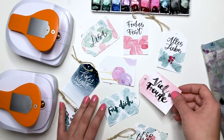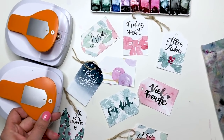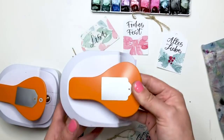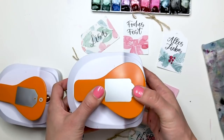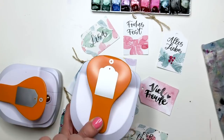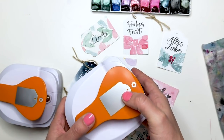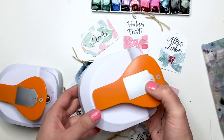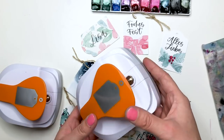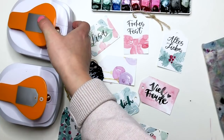Es soll heute um diese coolen Geschenkanhänger gehen. Und zwar sind die gestanzt mit diesen Fiskars Tag Makern. Das sind so 3-in-1 Tag Maker, weil wir hier die Form stanzen können – hier ist so eine abgerundete Form, hier eine eckige Form. Dann können wir das Loch separat vorne stanzen im zweiten Schlitz. Und dann können wir noch eine Niete mit einfügen, wenn wir das wollen. Deswegen 3-in-1 Tag Maker.